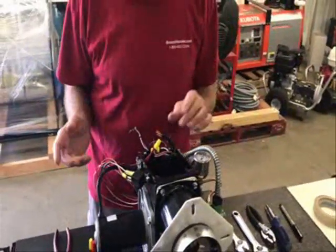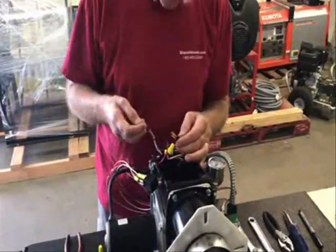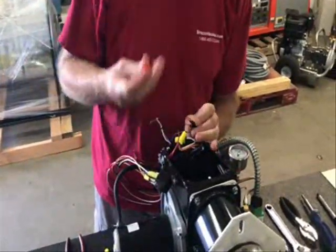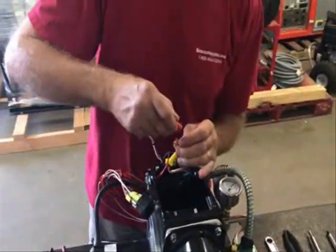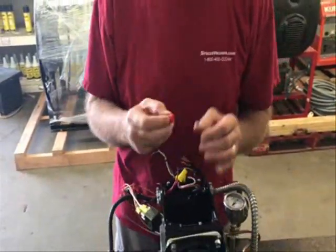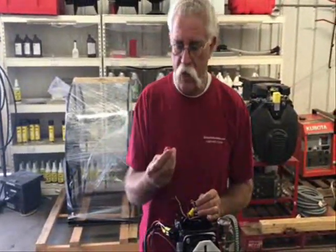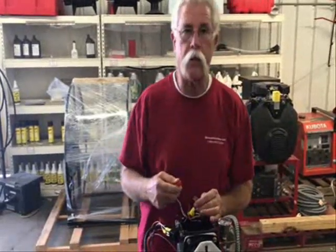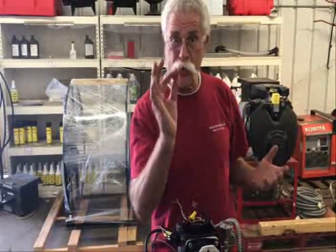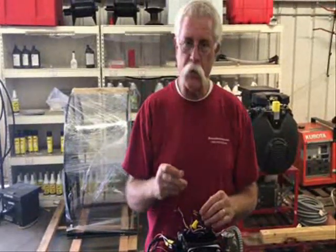Here's the key detail: whenever you're going to take a group of wires and put them in a wire nut, twist the wires individually first. Because if you don't, when you screw the wire nut on, it trains them all in one direction and puts torque against them. When the service guy goes to take the wire nut off someday, it breaks wires — and if it gets stuck and you can't get it apart, that's a bad day.